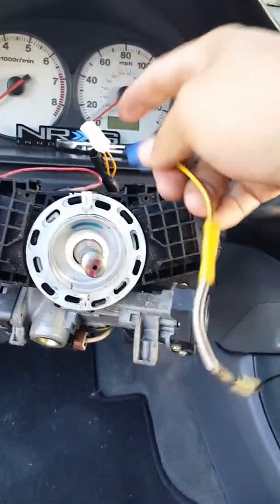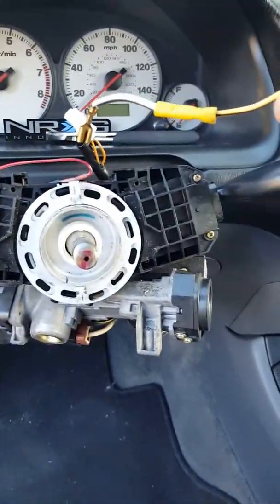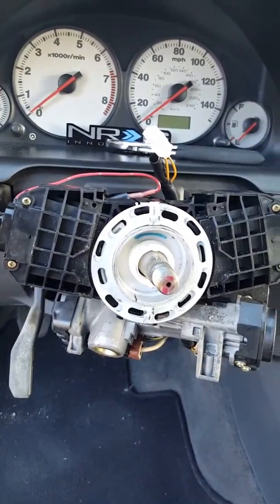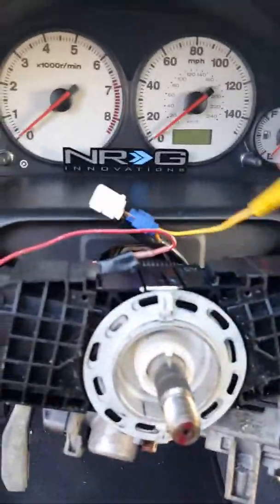Splice the cable and put it on the two brown cables — whichever one you want, but it has to be the brown ones. Then you connect it. I'm gonna pause the video and show you guys.